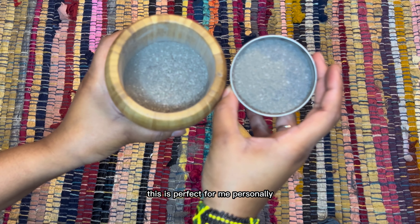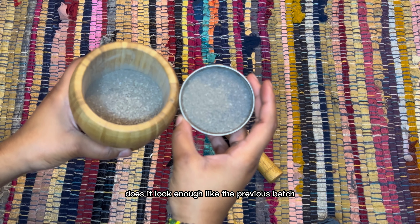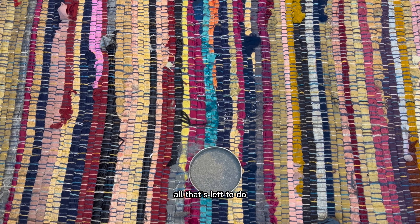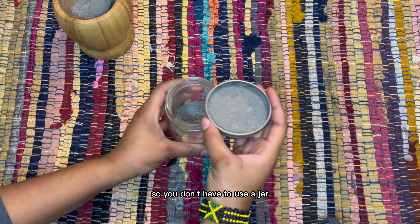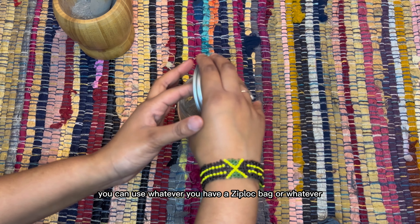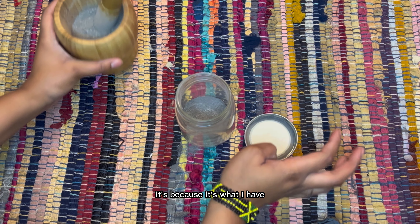Now I'm going to cleanse the ashes. This isn't really necessary since a lot of the ashes came from my own incense tray, but it's something I like to do just to be extra cautious. I already went ahead and cleansed my mortar and pestle, so now I'm just going to pour in the salt so I can cleanse that as well, since I don't really have a bowl or tray to hold it in for cleansing purposes.